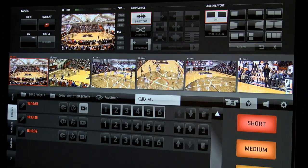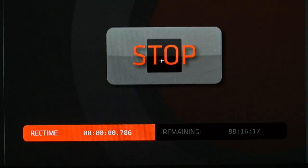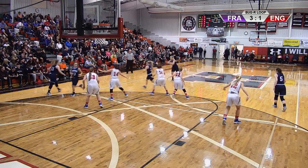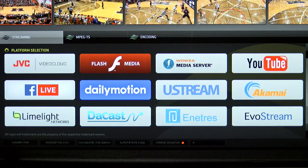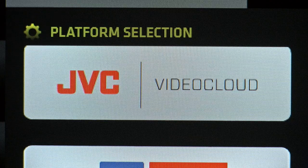Up to 6 SDI inputs can be connected to the X7 while simultaneously recording, streaming, and outputting a program feed via SDI or HDMI. Streaming is easy to one of the many built-in presets for popular platforms like Facebook Live, YouTube, and JVC Video Cloud.